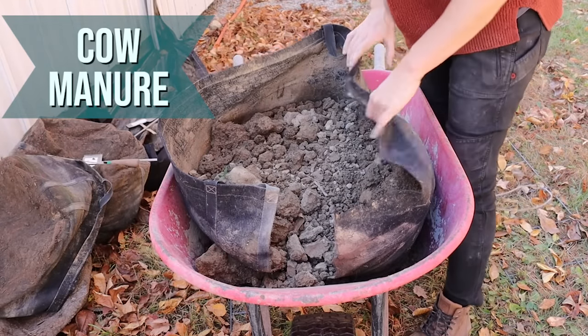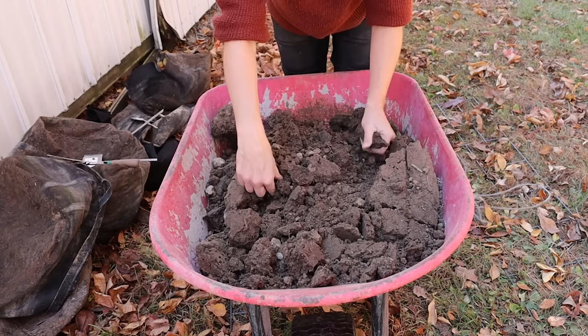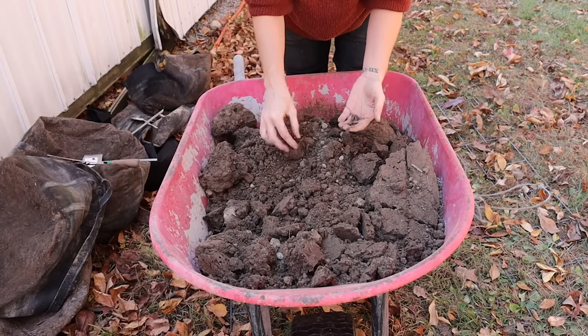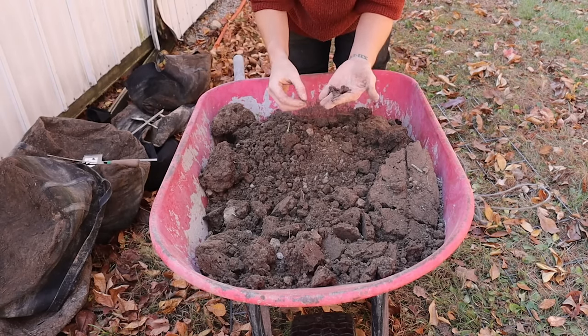Cow manure here — and there are earthworms everywhere. Although there are big clumps of soil, look how nicely and easily they break up. There are just so many worms — that's awesome. Really nice friability. I don't know how manure does this exactly, but I know there's a perfectly sound scientific explanation, and I need to do more research on it. I'm really impressed with this amendment. The fact that it's so attractive to earthworms helps that soil texture too, as worm tunneling and castings benefit the soil greatly.